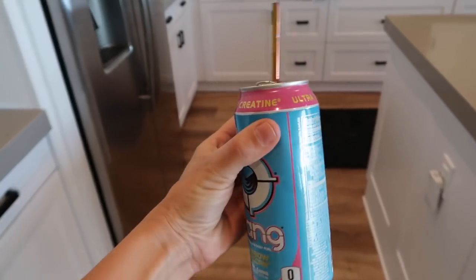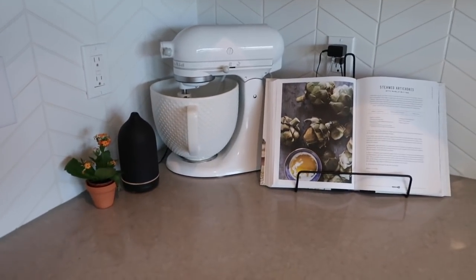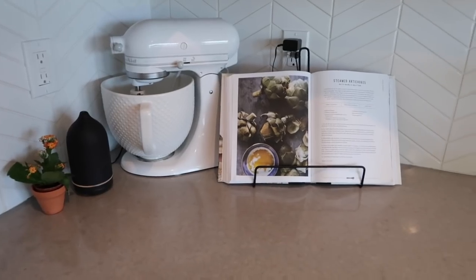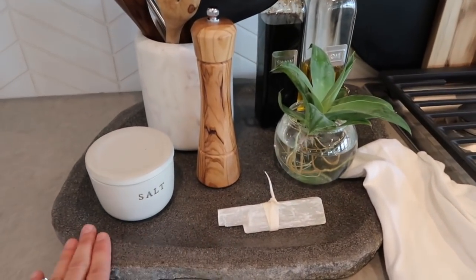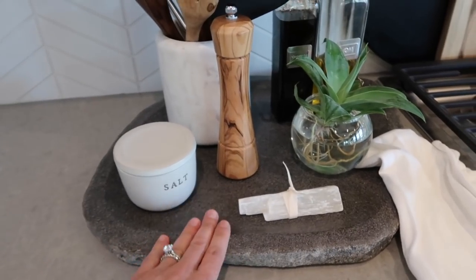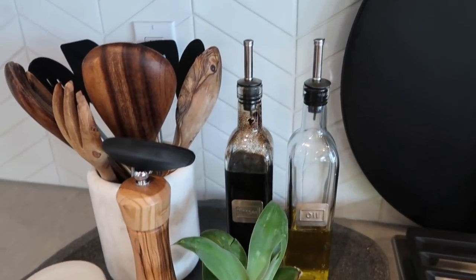Starting in this corner, I have my Vitruvi diffuser — always going, in matte black. Then my KitchenAid mixer, which I'm in love with — this was a special edition from Williams-Sonoma. I'll link it if they still have it. I also have my Magnolia Home cookbook, which I actually use for recipe ideas. Moving over to my stove, I got this concrete tray from HomeGoods — it gave me very much Restoration Hardware vibes. I use it to house all my cooking essentials.